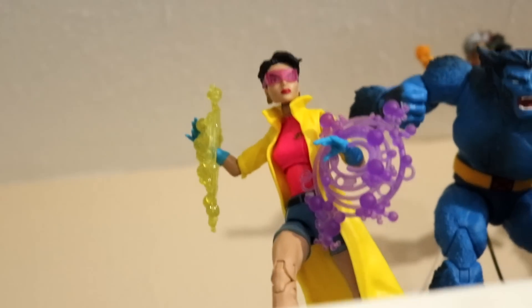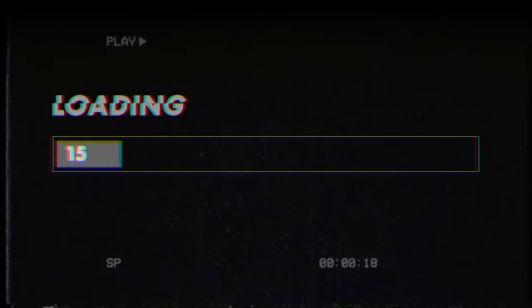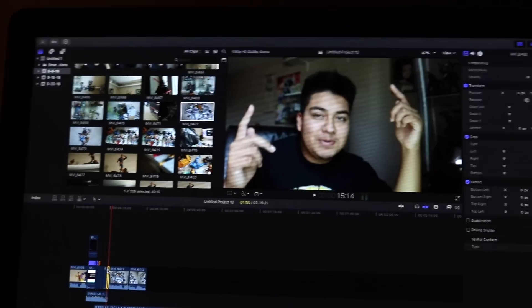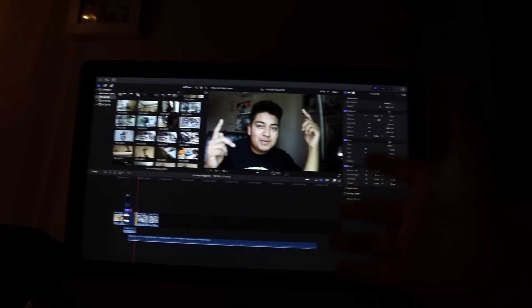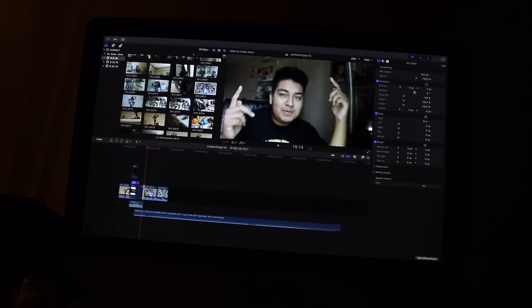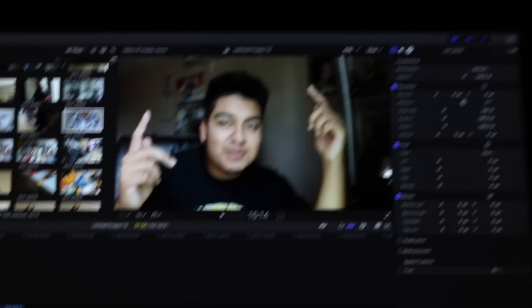All right guys, so I got Jubilee up here. Let me know what these effects are looking like. Welcome back to the channel — I'm editing my video and my whole intro is out of focus, so I'm gonna record this right now. Sorry guys, I just didn't want to put a video that was all out of focus. Hopefully you guys enjoy it and I'll take you back to my past self.